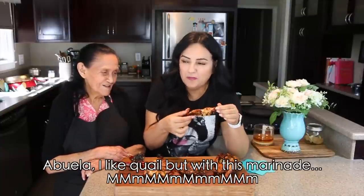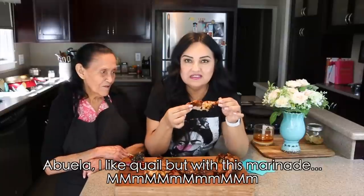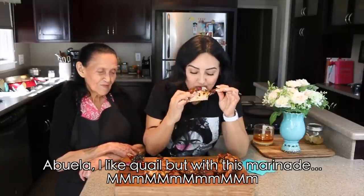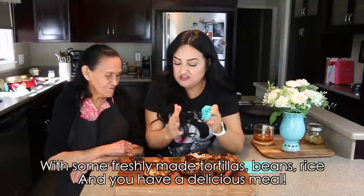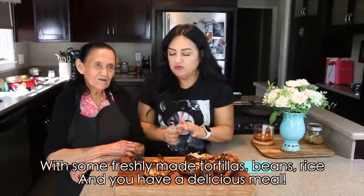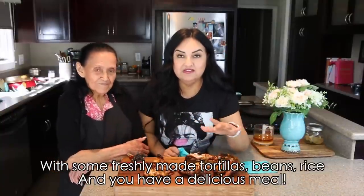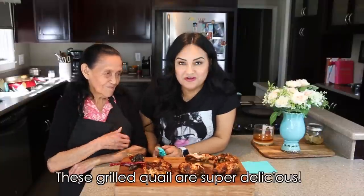What do they taste like? — Grandma, it's super delicious! I love quail, but in this marinade they made for the codorniz — Grandma, the chile is so delicious, right? That's so good! Even some freshly made tortillas, some beans, some rice — and look, they are very delicious. It's a very delicious dish, Grandma, really, it's super delicious — these codorniz a la talla!